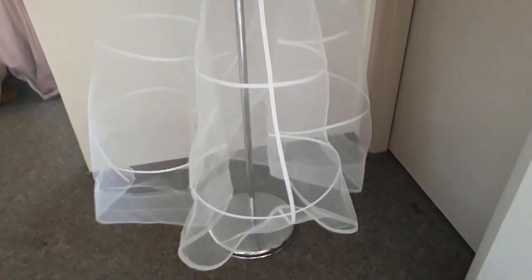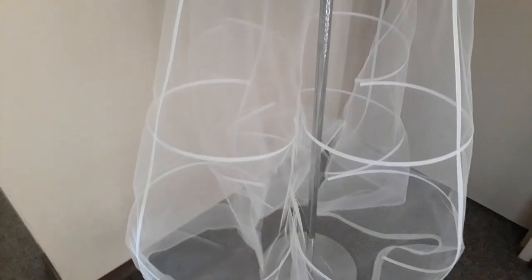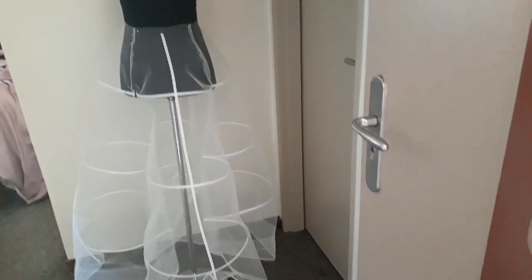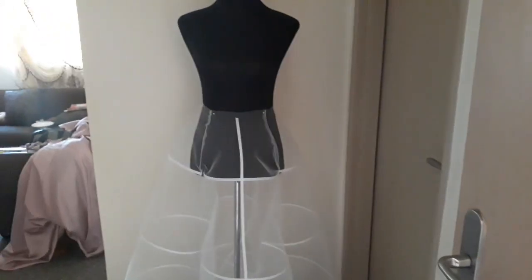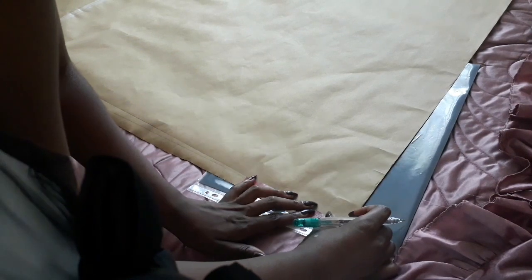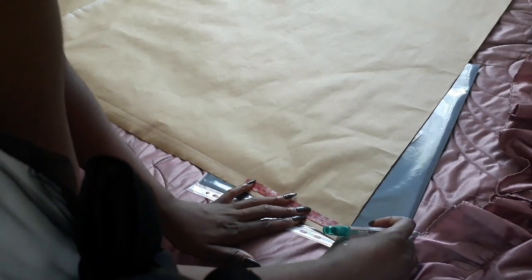Hey guys, welcome back to my channel. Today we're doing a panel petticoat for a ball gown. This tutorial was inspired by another YouTuber called Danielle de Boys. I'm not really happy with the turnout of this, but this was a tester, and in this video I'm going to show you how to do it. So without wasting time, let's get right into it.